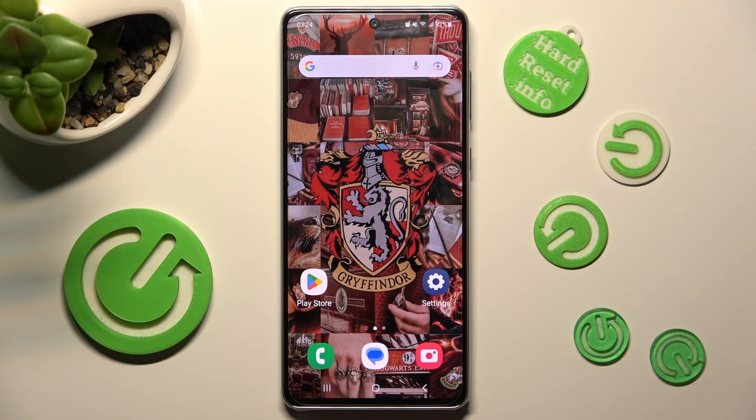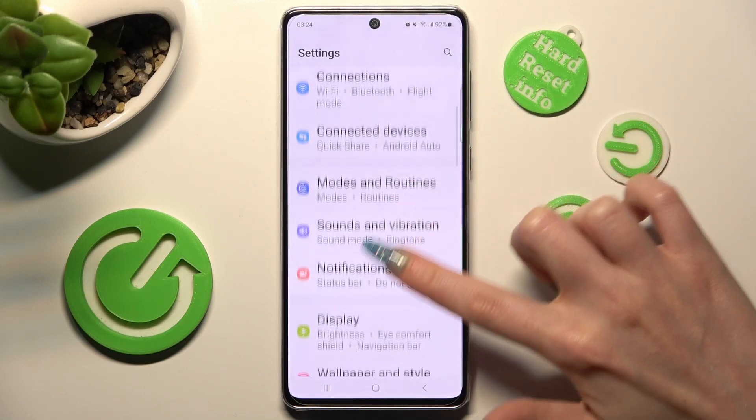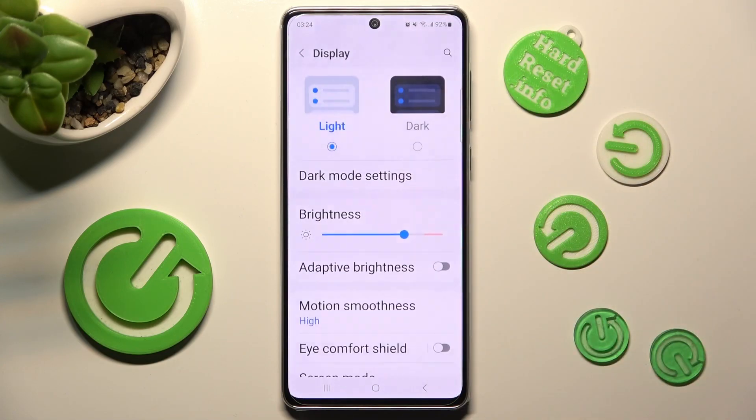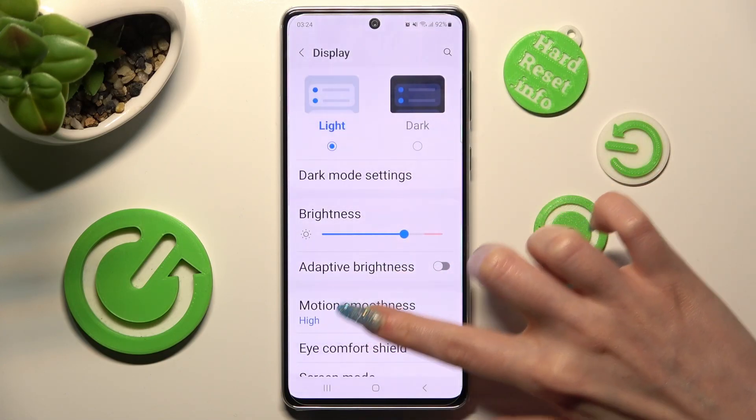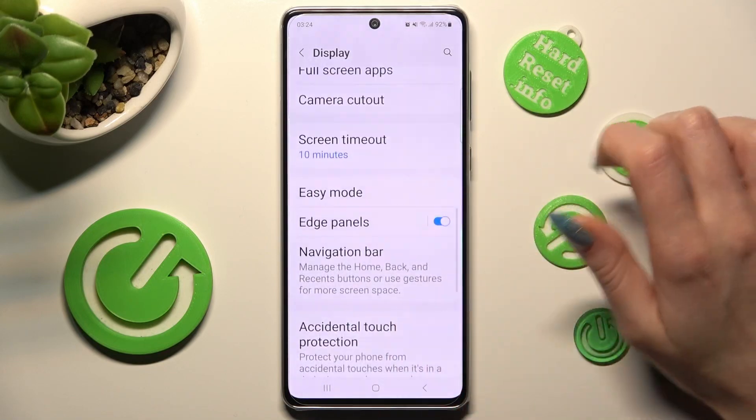You need to start by opening settings and scrolling down, then accessing the display section. Now scroll down again and click on easy mode.